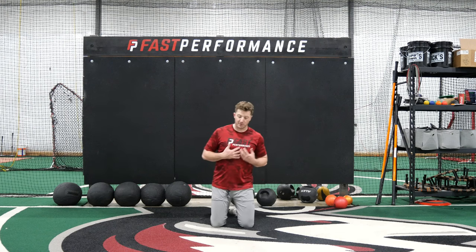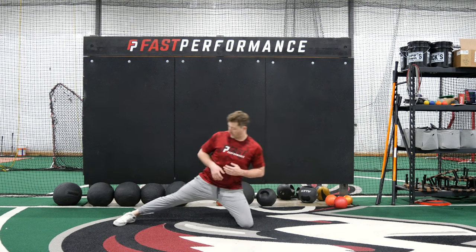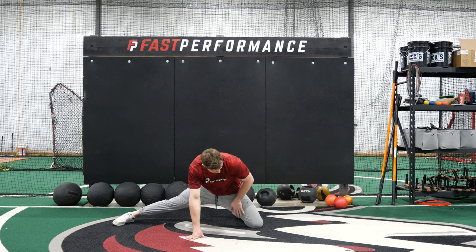After we've finished up our frog rockers, we're going to go into a half rocker — we're going to kick this foot out to the side and open up that hip.